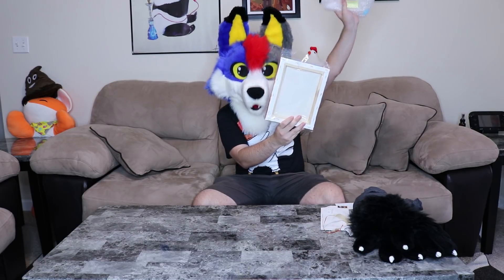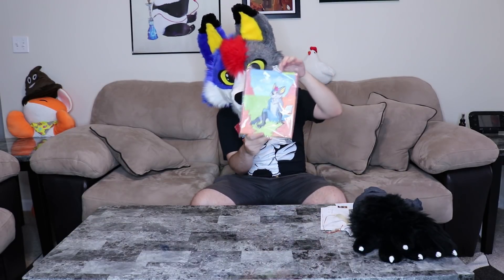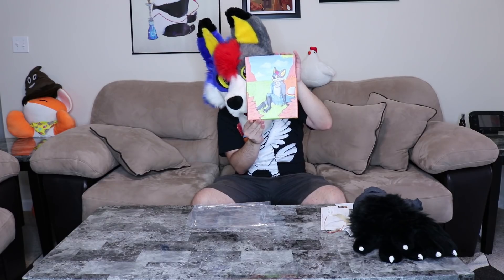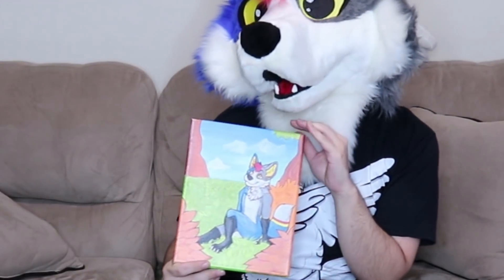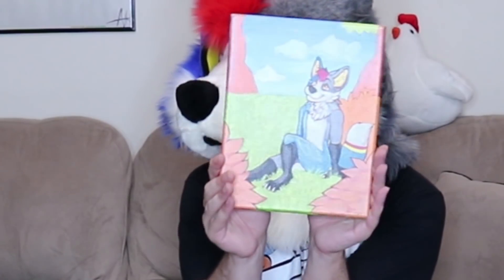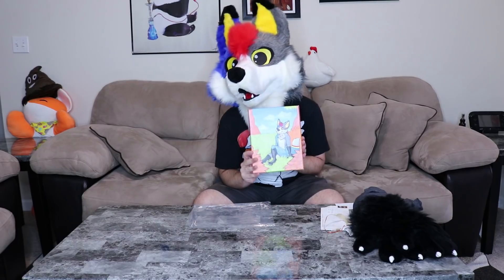It's a bunch of bubble wrap — yes! Let me take the sealant off. You've captured my carefree fox spirit! This is going on my wall. Thank you Blurbils and thank you Tiger Cougar so much, this is so cute — super super cute. Paint me like one of your French foxes!